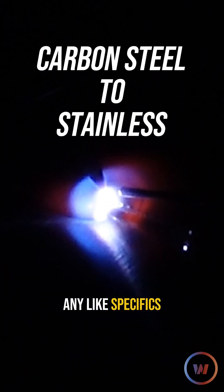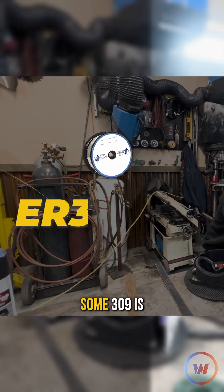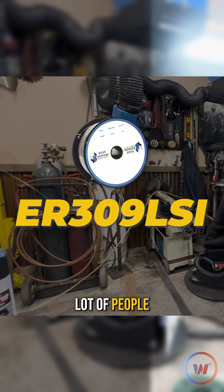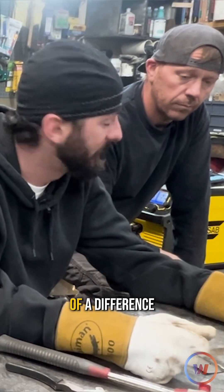I'm not dipping any specifics. Just keeping some metal on deck to satisfy that puddle. Carbon steel to stainless steel — just get the right filler. Some 309 is typically what a lot of people will use. They weld so much the same that it really doesn't make much of a difference.